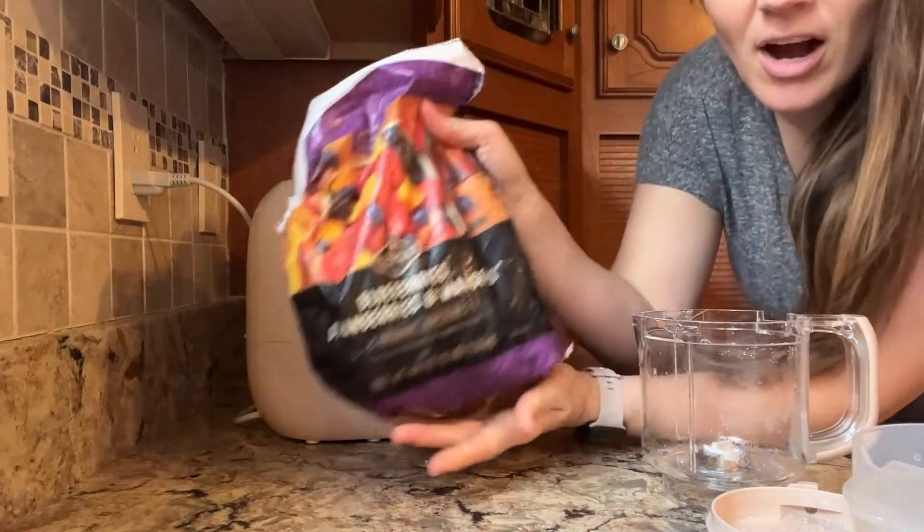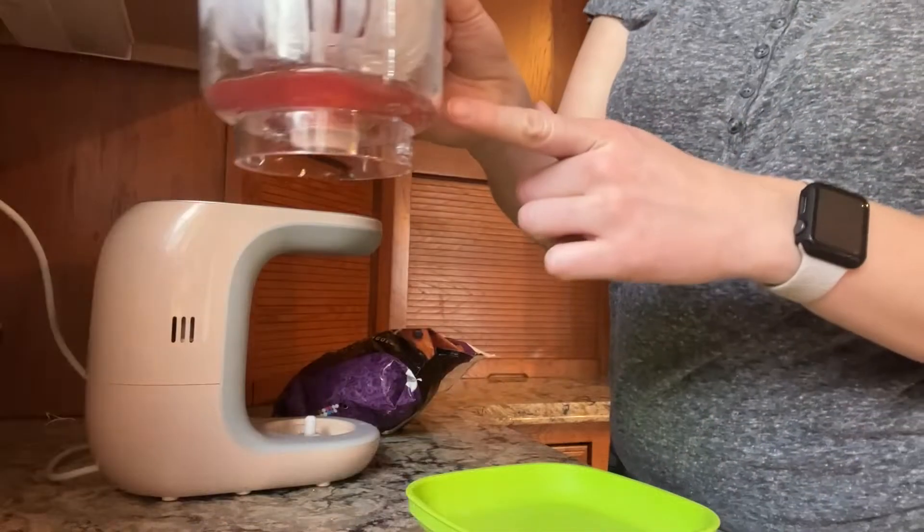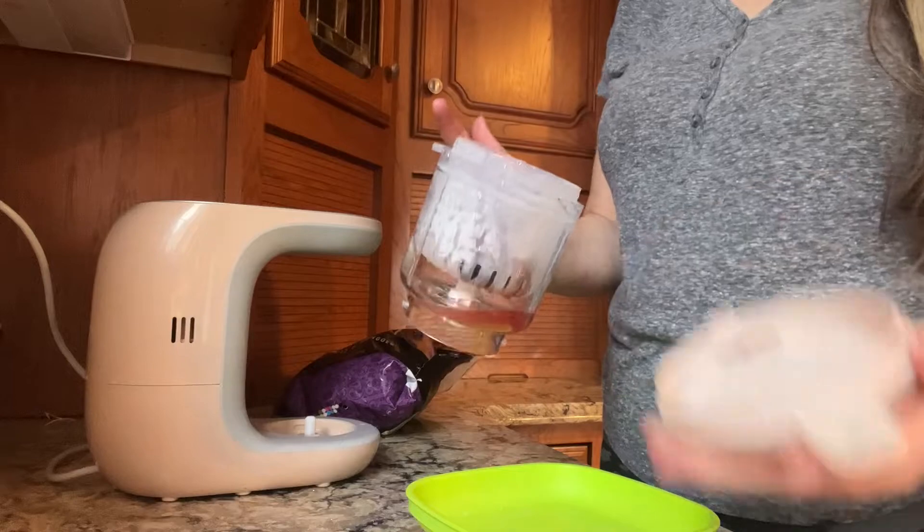For the defrost, same thing — you're going to want to make sure that your pieces are small. You can see all the water that has already drained from defrosting the fruit.